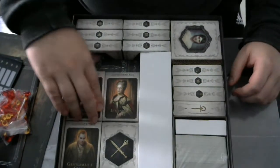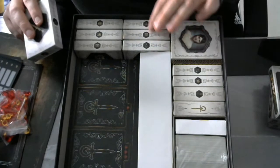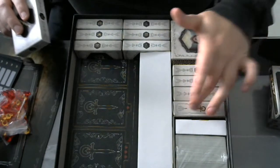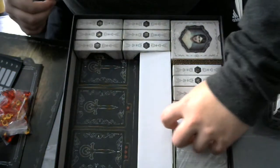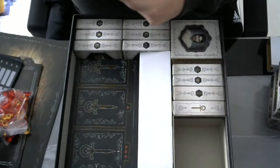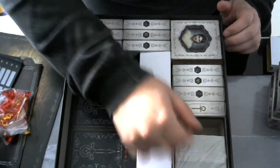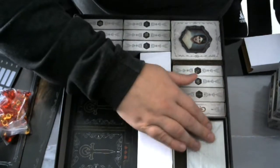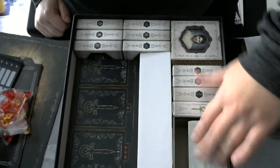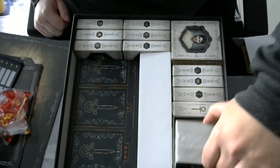I don't know what's in all of the packs. I can see all the different clan tokens here, and some ARK token — I don't know what it means, I haven't read the rules completely yet. These are the missions. There is little room for sleeving, and to sleeve this bundle of cards and fit them all in the box I think is quite impossible, but we'll see.